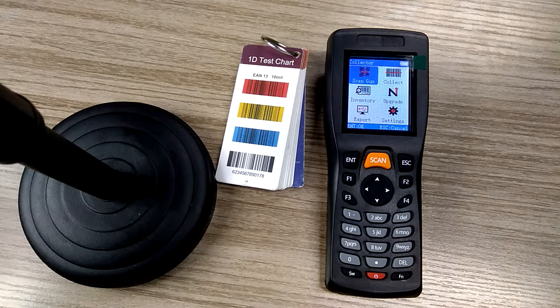Hi guys, welcome to join us. This is a demonstration of the Trostar M5 2D Barcode Scanner.